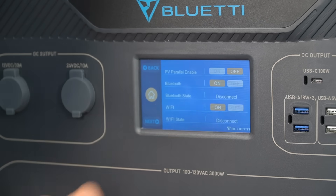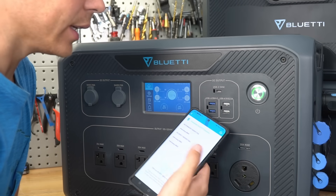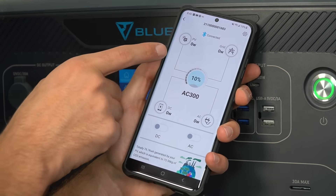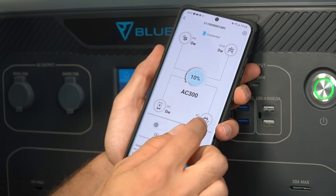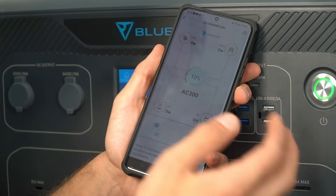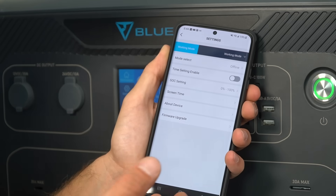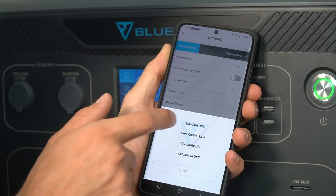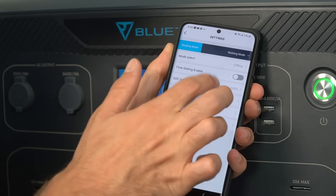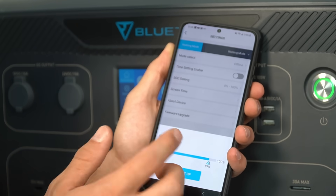It also has Wi-Fi so you can connect to the app, which is surprisingly good. I've never had a single issue with it, and you do not need to make an account. In the app you have PV input, grid input, DC output, and AC output, and you can turn the AC on and off remotely — useful if this is in an RV closet. You can also change working modes: uninterruptible power supply, time control, PV control, or customized. And you can set a cycling bandwidth, like charging to 90% and discharging to 10%.